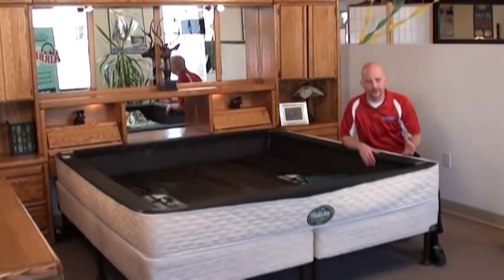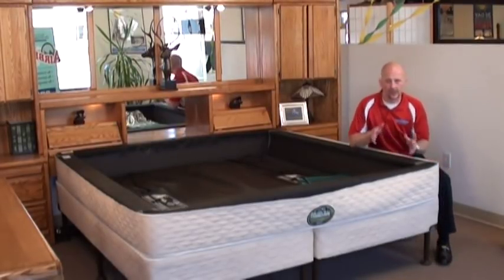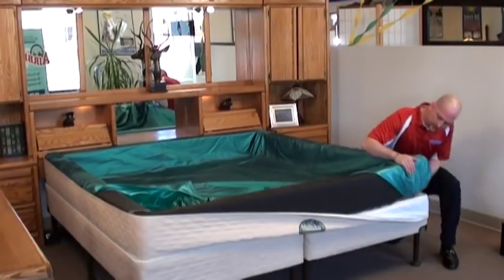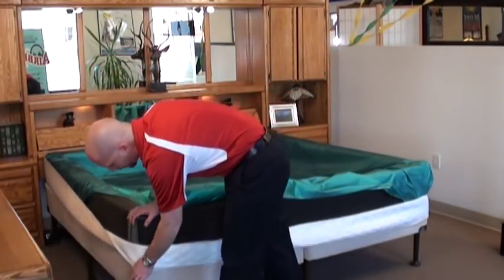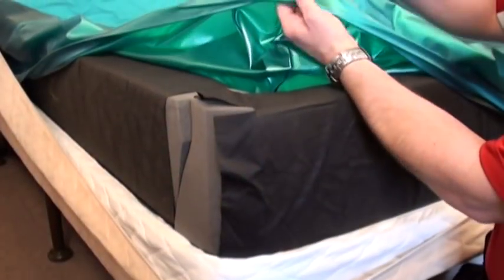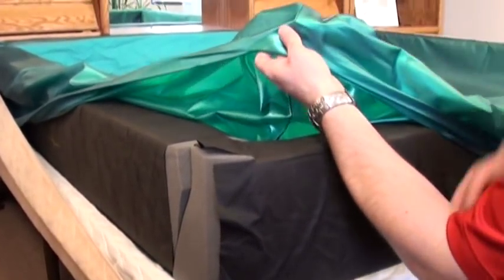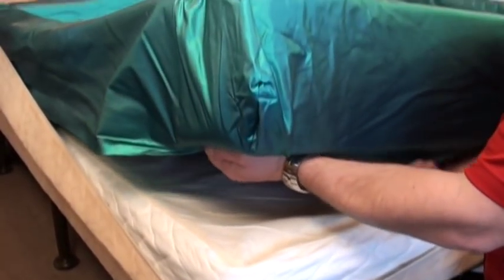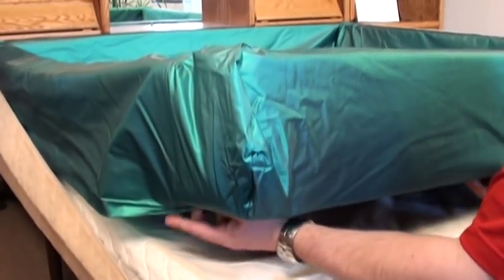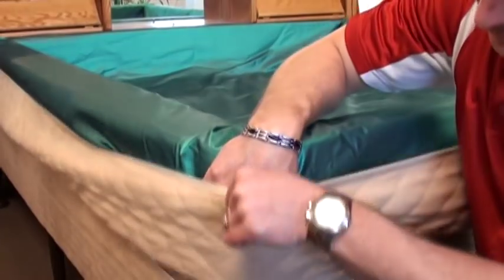The next step in our setup process is to install the safety liner. I'm going to fold this portion of the bottom panel down, then up and over and around. You'll see that the liner tucks under the complete M rail, and then we'll bring back the cover assembly now that we've finished that.